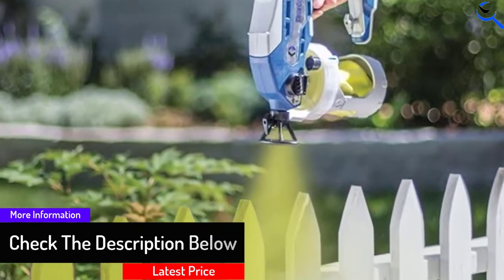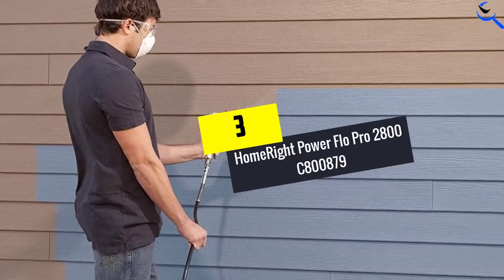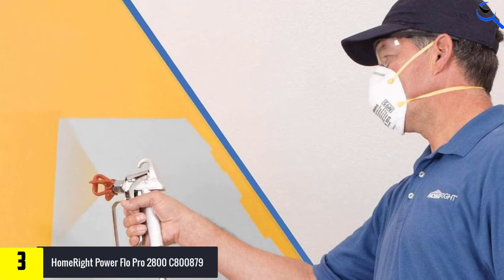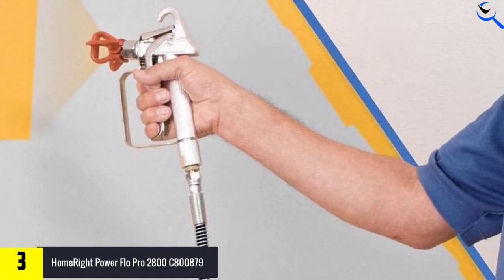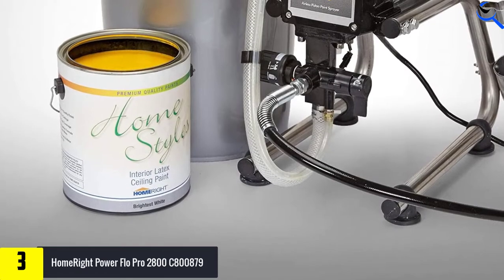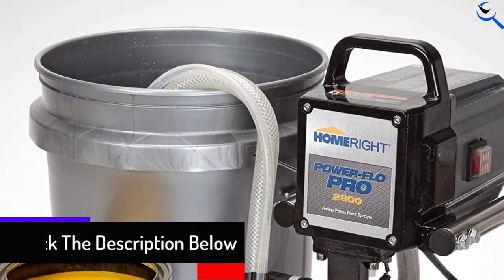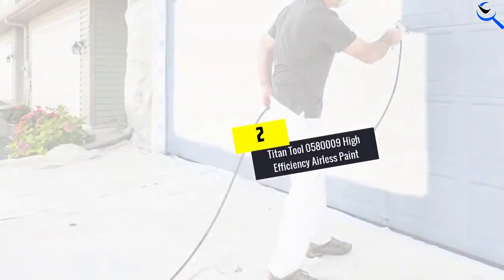It utilizes a powerful steel piston pump to spray unthinned paint at high pressure. At number 3, we have the HomeRite Power Flow Pro 2800C 800879. HomeRite's airless paint sprayer is an excellent choice for applying clear coats over newly finished projects or painting over old, worn cabinets to give them an updated appearance. It has a max flow rate of 0.24 GPM and reversible switch tips, which allow painters to reverse the flow of paint to clear clogs — an ideal feature for projects involving latex paint. A convenient top handle allows users to pick up the 15-pound machine and move it around when the 25-foot hose doesn't provide enough range. The sprayer supports unthinned latex and oil-based paints, as well as stains and sealants, for a range of projects.